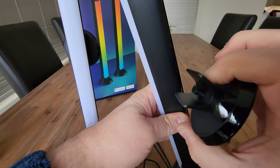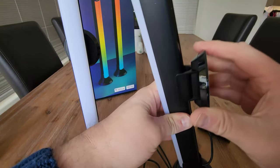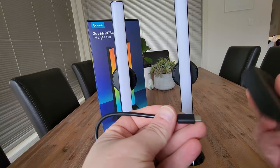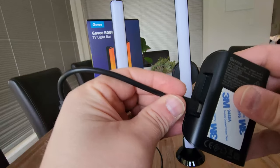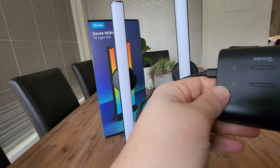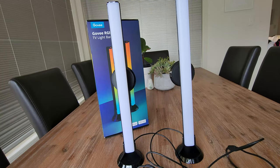So these are for the wall mount if you wanted to go that way — they just slide on and up like so. It looks like our adapter plugs in here, and then our power cord into there. Going to plug this in now.